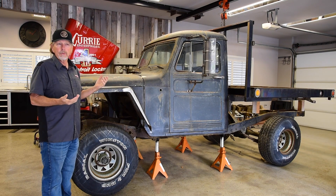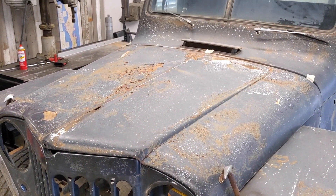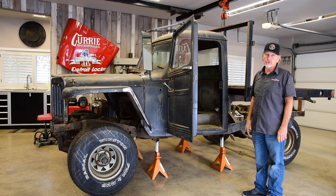I like to do it simple, and one of the simplest things is use the LS motor. So we're going to use the LS3. We've got a 4L80 for it. Most likely, a lot of the floor of the truck is going to be cut out to get the engine and transmission in there.